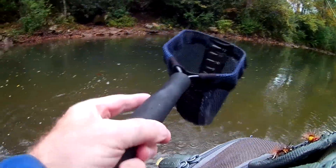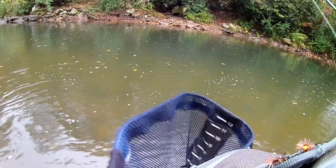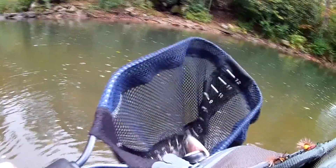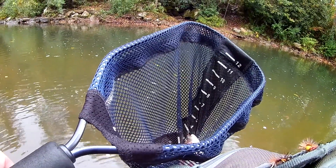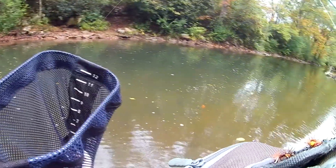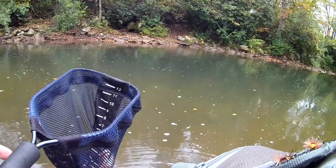Got him! Oh man, that's a big one. Let's see — didn't come down enough. 14, 14 inches — rainbow, 14 inches.